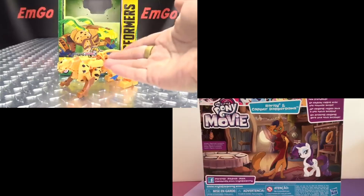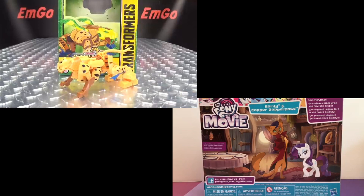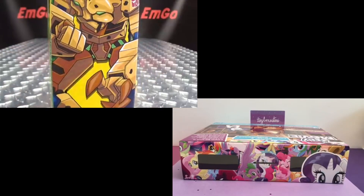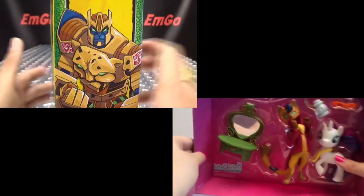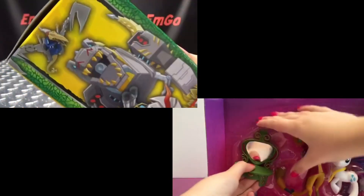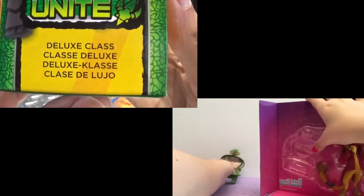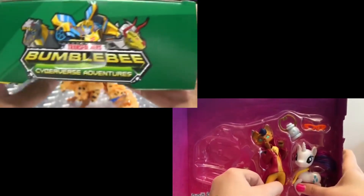So here we are, and there he is, and first and foremost as always, we'll take a quick look at the packaging right up front here. We have Cheetor — his name is Cheetor from Bumblebee's Cyberverse Adventures Transformers. On this side of the box we have a lovely image of Cheetor. On this side of the box we have the Dinobots. Dinobots Unite! He is a deluxe class. Bumblebee's Cyberverse Adventures with some Dinobots.